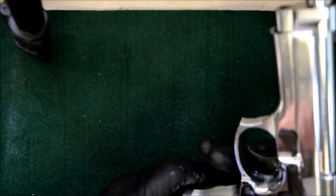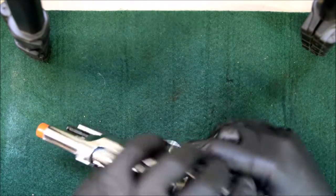The first step you want to do is remove your magazine and make sure there is nothing in it. Check the chamber, make sure there is nothing in it.